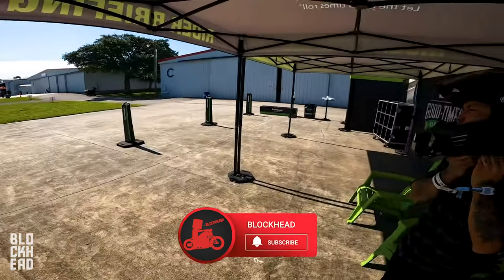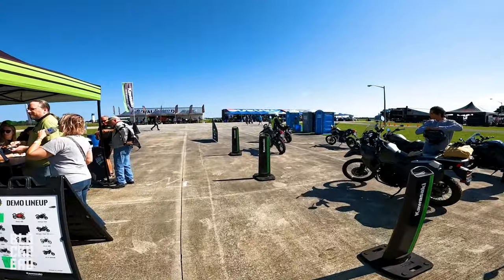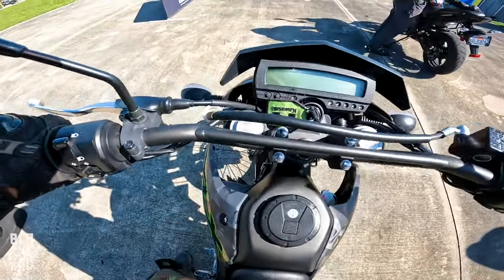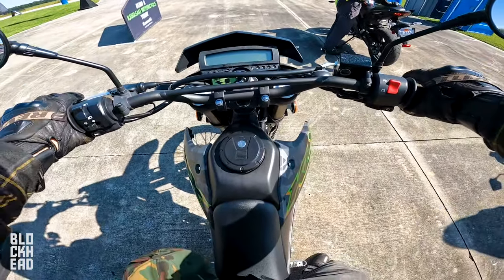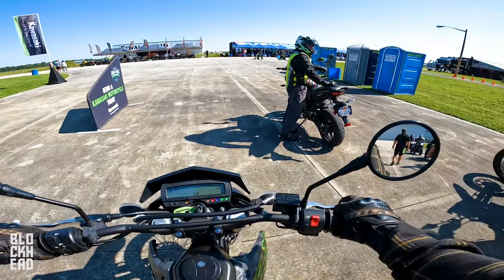All right, what's up block fam, here at Cowie about to test ride the KLX 300. It was between this and the SM — I figured full send, let's do the dirt version: tall seat, squishy suspension, so skinny. This is so much different from the last bike I rode, the Triumph Rocket 3.